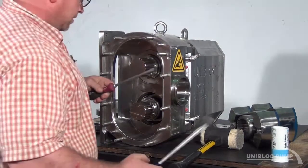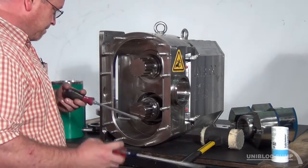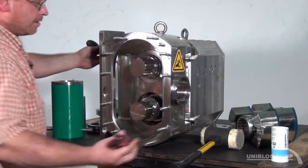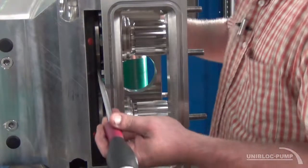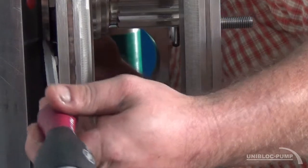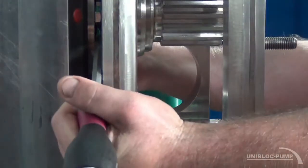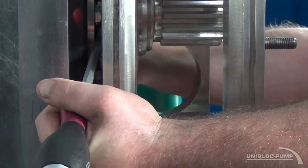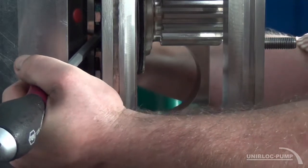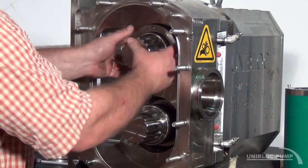Another way to get the o-ring retainer out if your seal removal tool is unavailable is to use two flathead screwdrivers going in from the back side of the rotor housing. Lightly push outward and that will bring the o-ring seal forward. Pull the o-ring seal cartridge out.